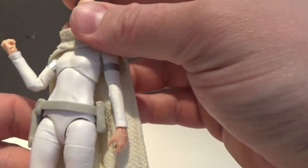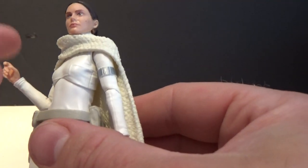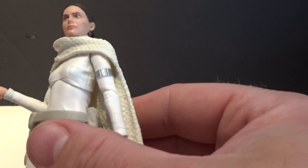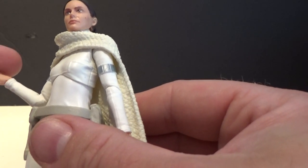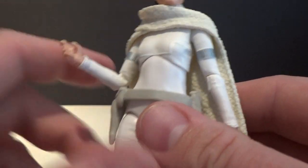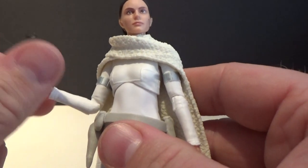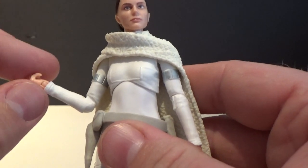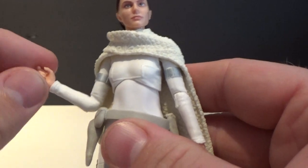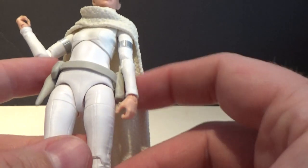I've only switched these hands out a couple of times just to see how it would pose up, and that joint is already incredibly weak and loose. So that's definitely a little downside to this figure. I know how to fix it and I will fix it — it just shouldn't be that loose straight out of the box after a couple of uses.